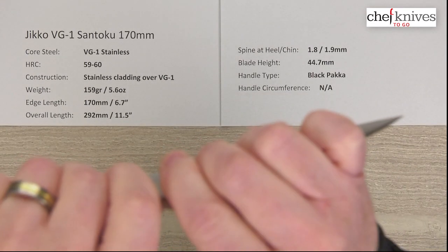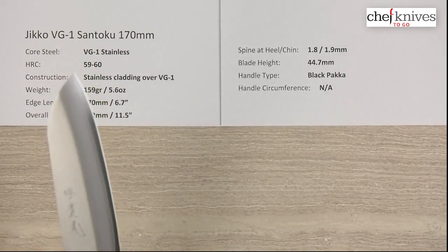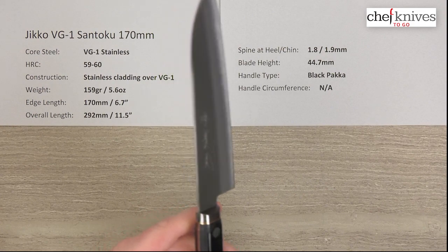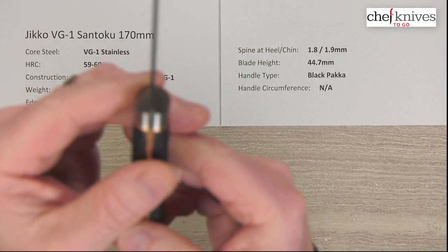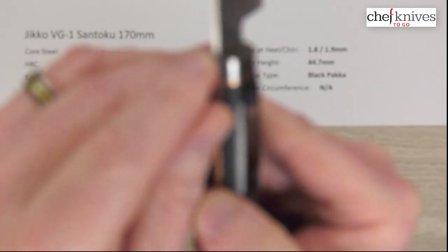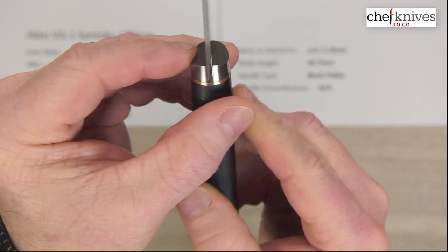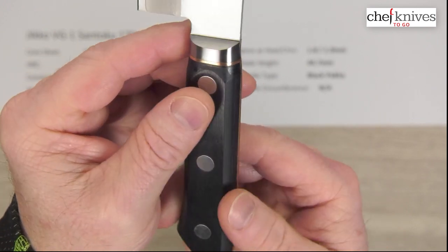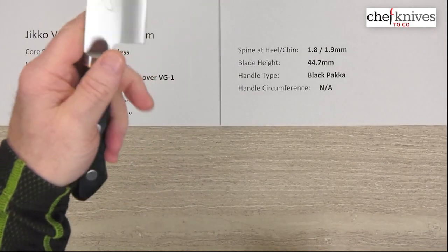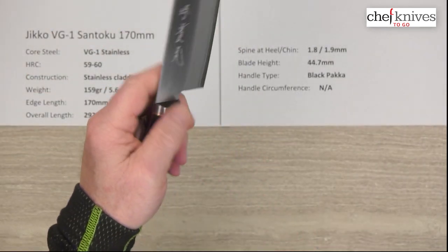The blade is actually fairly stiff given the construction and how thin it is. The bolster is not an integrated type bolster — it's probably a pin-on bolster. The handle is not especially large, but given the size of the blade it fits pretty well, and the handle is very, very comfortable.